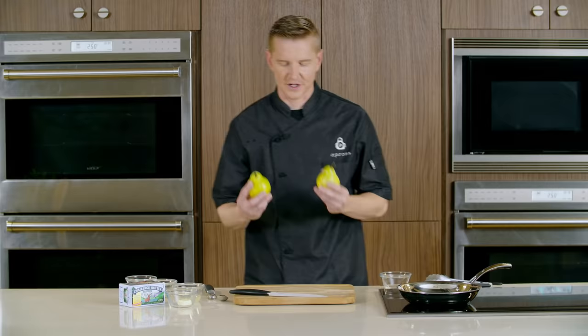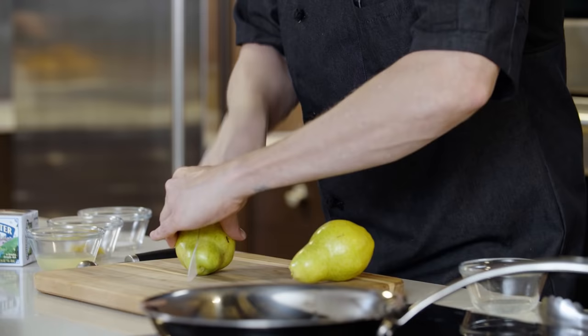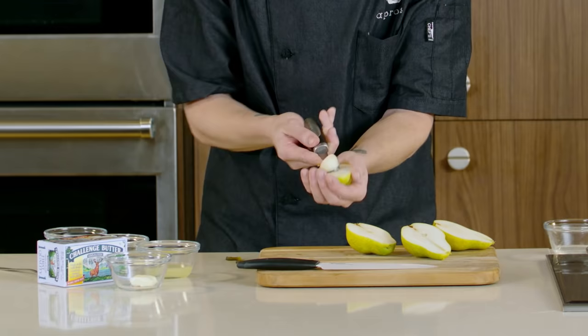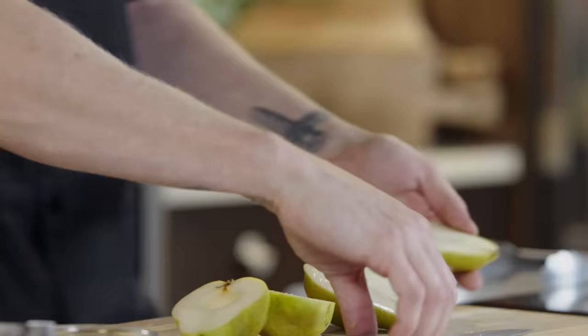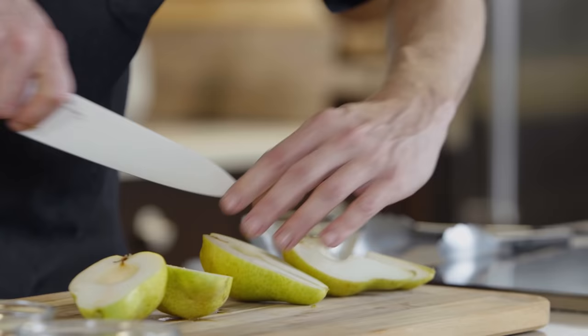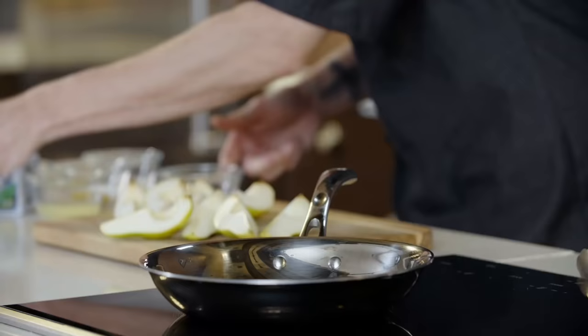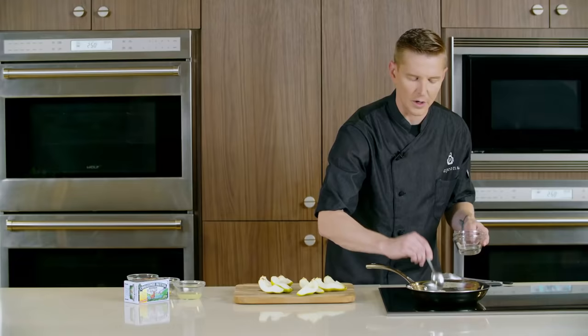While our crepe batter is resting in the fridge, we're going to start with our pears. With a pear, we'll just remove the little stem at the top — makes for easier cutting. Then we're going to slice our pear in half, hold it in the palm of your hand, and use a melon baller to get the core right out of the middle. With our cores removed, we're going to quarter the pears to get a nice wedge. We'll set the pan to medium heat and add a little bit of coconut oil — it's high-heat cooking — and then also a little bit of butter. The reason we're adding both is to raise the smoke point of your butter so it doesn't burn.